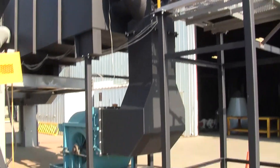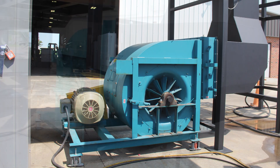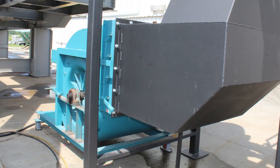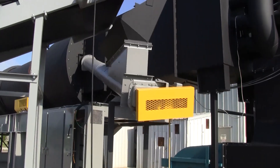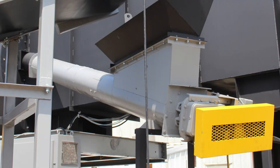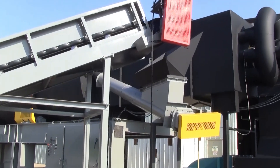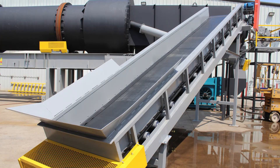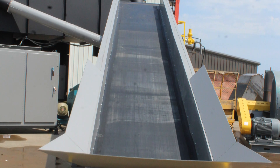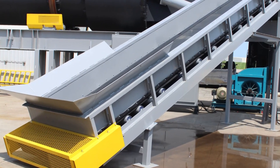An approximately 20,000 CFM auxiliary air blower sits alongside the combustion chamber. A screw conveyor feeds into the system and is fed by the customer's feed conveyors. This particular conveyor is a four-foot wide flat belt conveyor that discharges from walking floor type trailers.